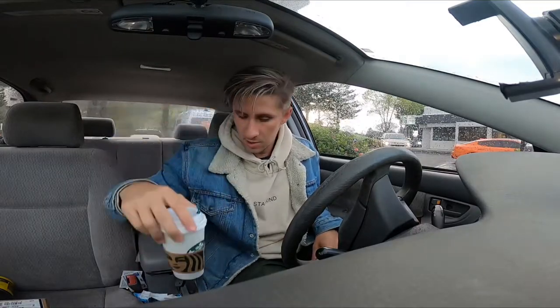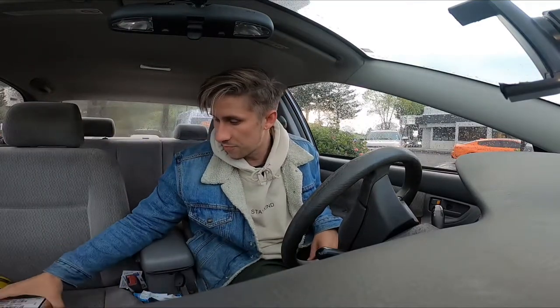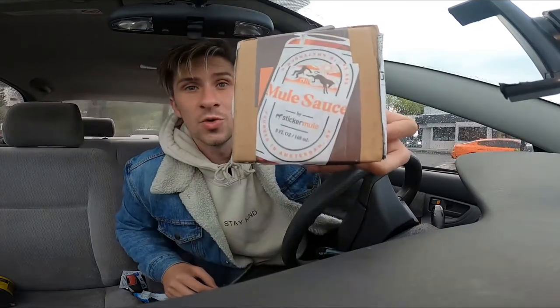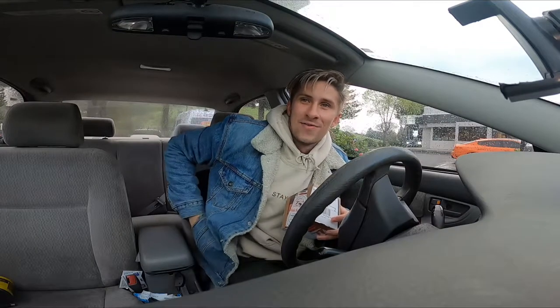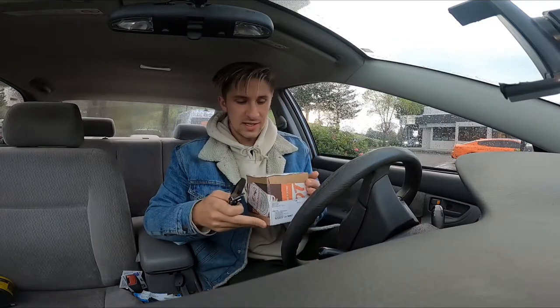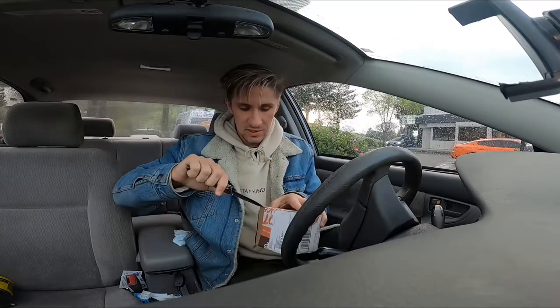So I got my Starbucks and my little loaf of bread and I just got this package here from Sticker Mule. I bought some keychains in there for NYC, and man, I'm ready to see what is inside. How did they do?